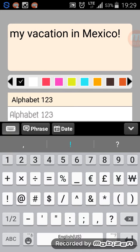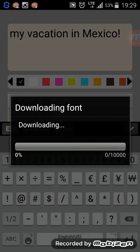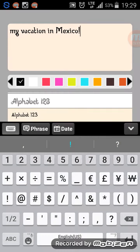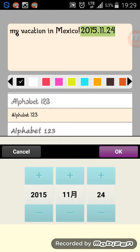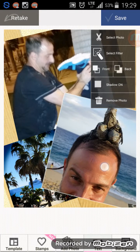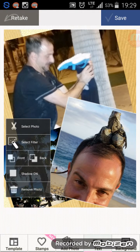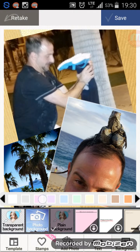I'm just gonna keep it black. You can change the fonts — it'll download the font. You can even put a date in there if you want, click OK. Then there's also the background, so you can just go crazy — there are so many different things you can do here and change the color of the background.